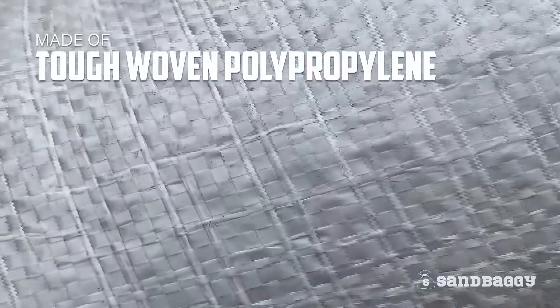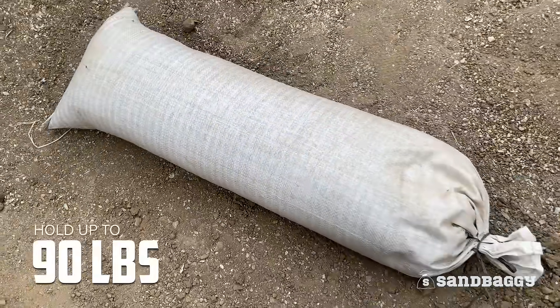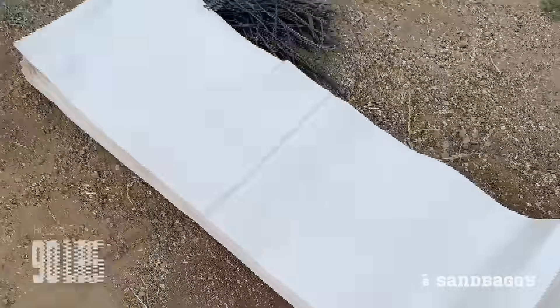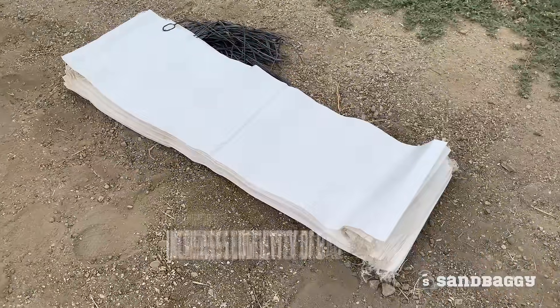Made from tough, woven polypropylene, these tube sandbags are tough and can hold up to 90 pounds. Plus, they are protected with Sandbaggy UV inhibitors for prolonged life under the sun.